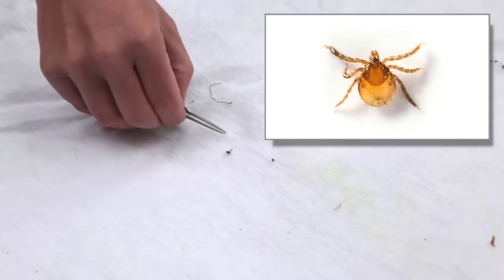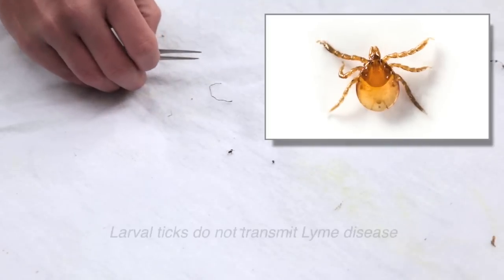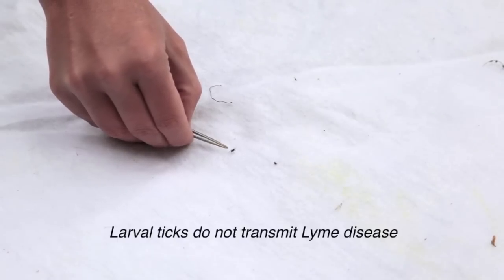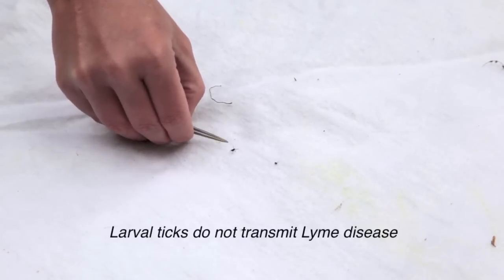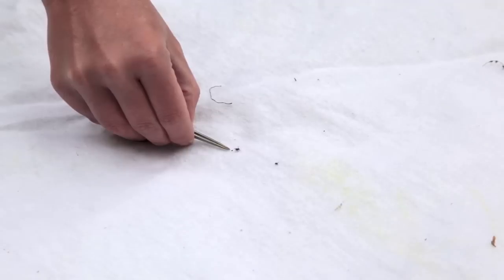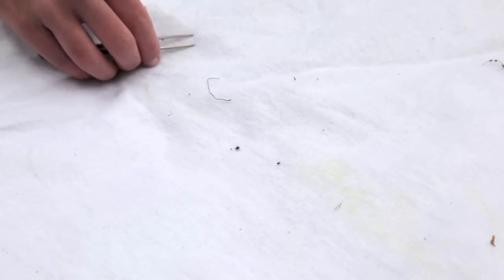There's also another stage called a larva, which is even smaller than the nymph, so those are harder to see as well — but not as important. The important ones for Lyme disease transmission that you want to make sure you get off right away are the nymphs and the female Ixodes pacificus, the western black-legged tick.